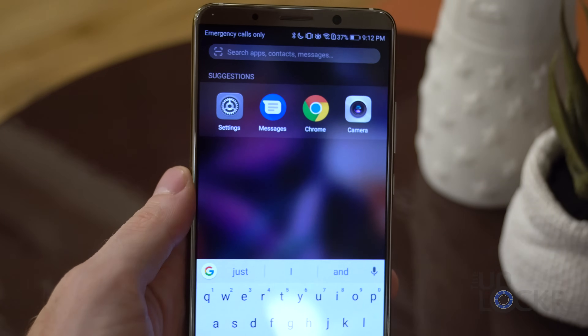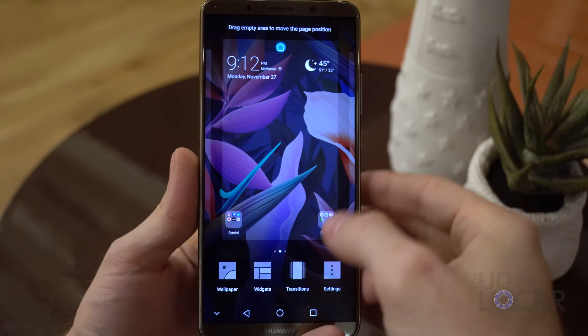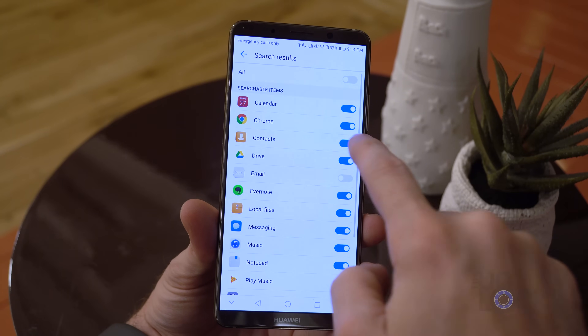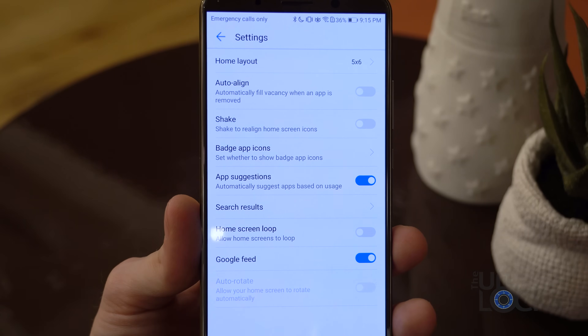Swiping down on the home screen gives you search and suggestions made by the on-device AI. Going into settings gives you options to change the home screen layout grid, turn off the Google feed and app suggestions, choose what apps it can use for searching, disable badge app icons, and a couple of other customization options as well.